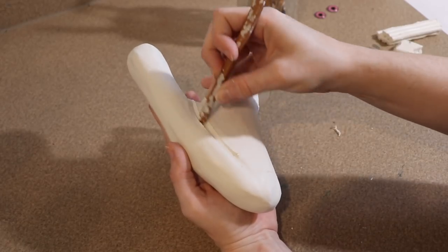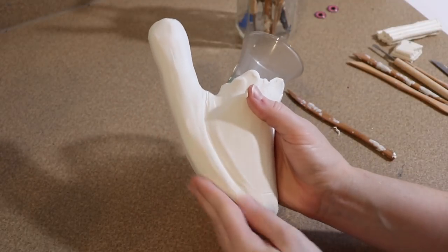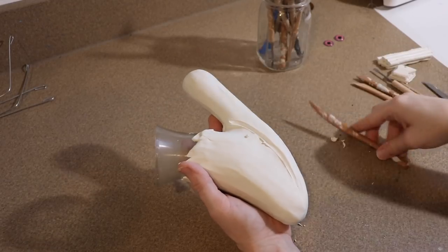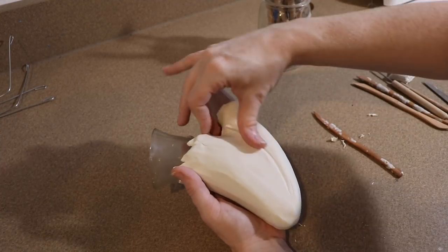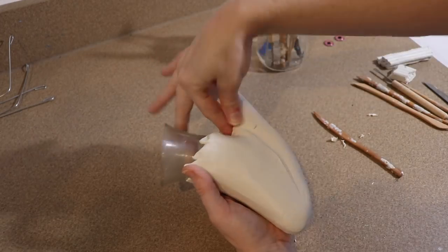The first bit of detail I'm going to do is separate the top portion of the head from the bottom portion, almost making it look like an armor piece resting on top. I'm going to use my tools to refine some lines, dig in a little bit, and just lay everything out.